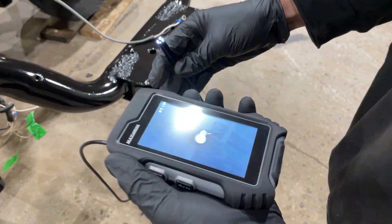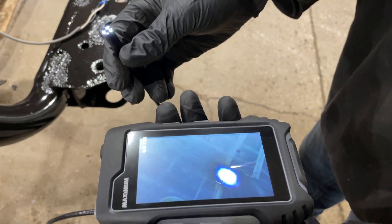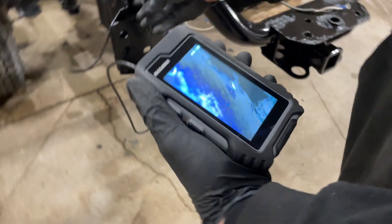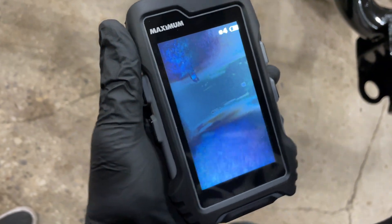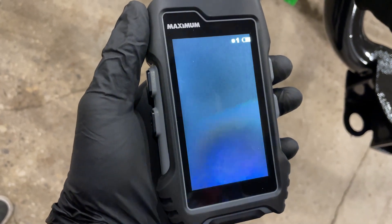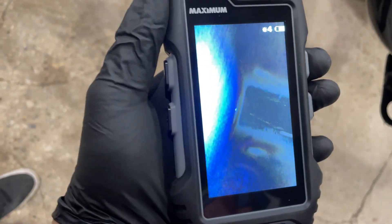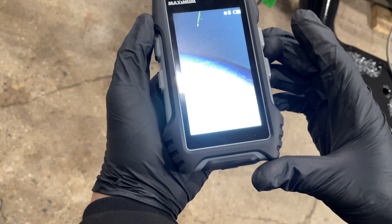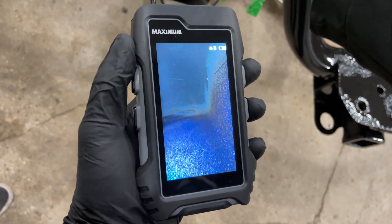Now we'll try the Mastercraft. There are four brightness settings — we'll turn it to the brightest. You can see it even displays which brightness setting you're on. The video quality obviously isn't as good — it's very blurry. You can also rotate the camera to four different positions, which is kind of nice, though the Testlong only has two different positions.